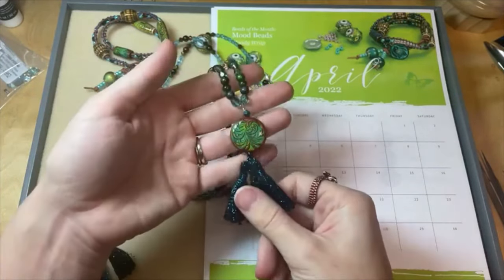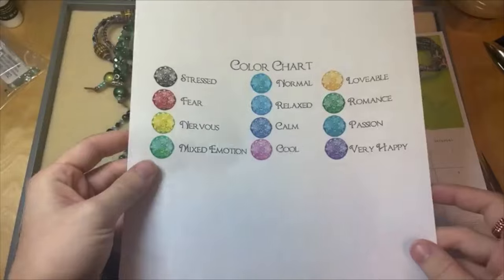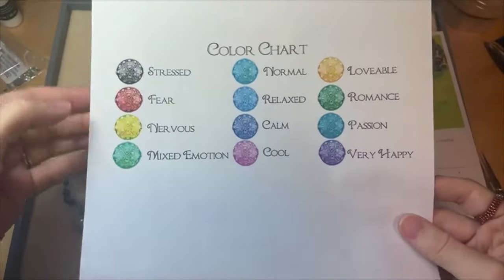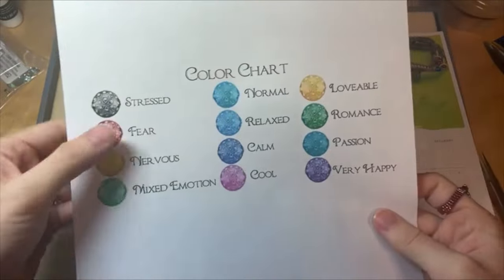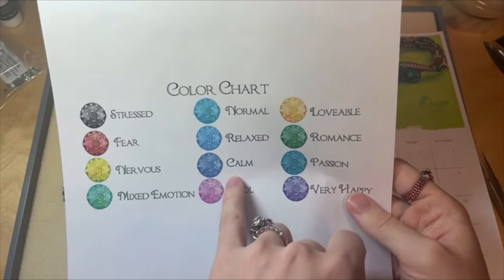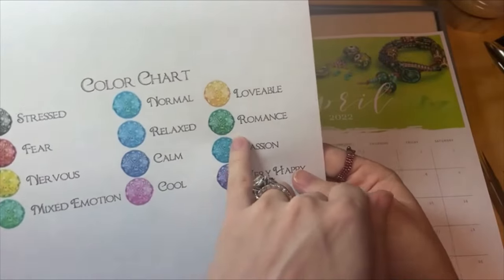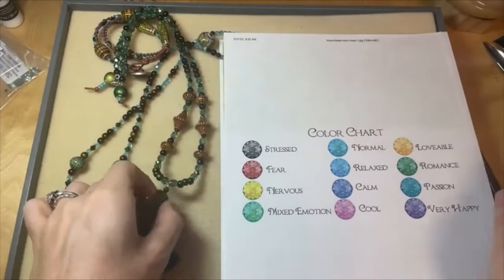We do also have on our website a mood bead color chart so you know what the meanings are for all these different colors. If your mood beads are black, maybe you're stressed. If they're red, maybe there's some fear. This lemon-lime yellow means nervous, and this green means mixed emotion. Blue is normal; a little darker blue means relaxed; and the darkest blue is calm. Pink is cool. This warm yellow is lovable — that's so sweet. This richer green means romance, this teal color is passion, and purple is very happy. Really great little color chart — I've got a link to that on our website as well.